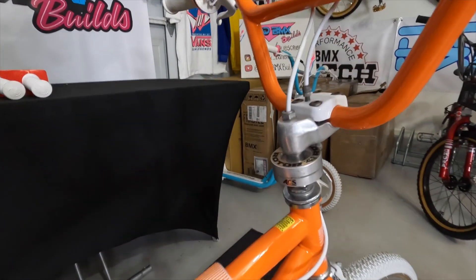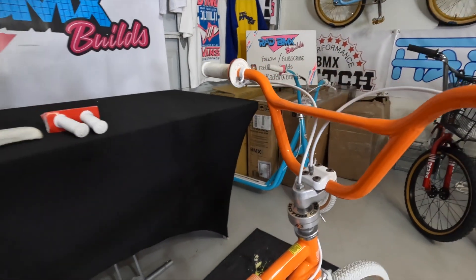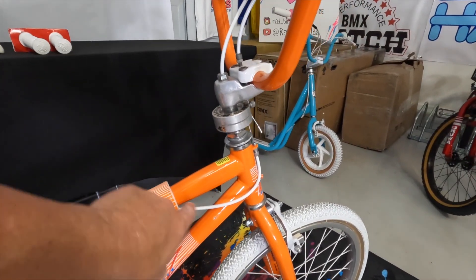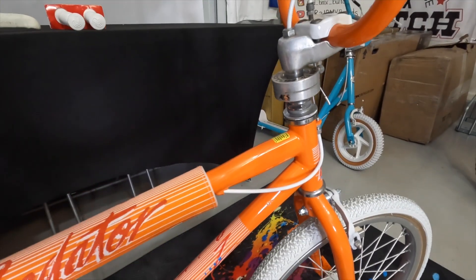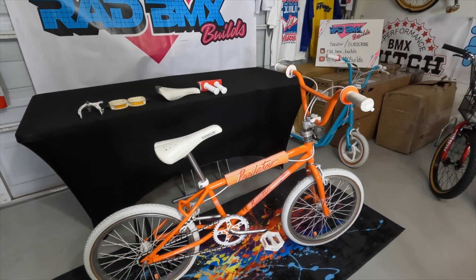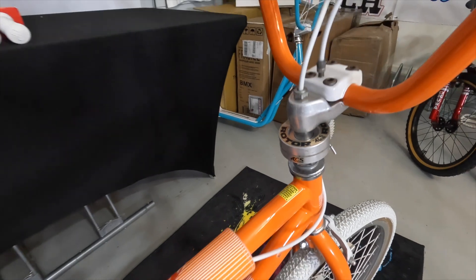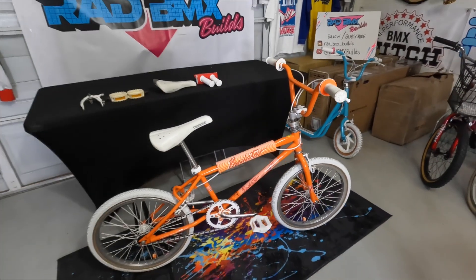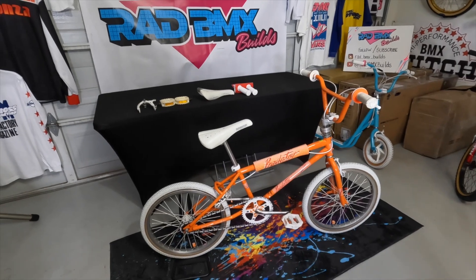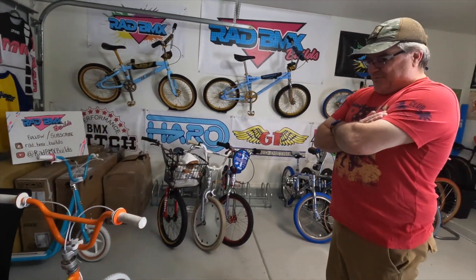I gotta be perfectly honest — I hate ACS rotors because they're a pain to put on and adjust. I got it all routed with brand new cables, brand new everything, but routing it through the frame was a nightmare. I found out a trick and maybe I should do a video about the best way to route it through that frame. ACS rotor, you literally stole hours of my life. Most of my bikes have gyros — that was my first rotor I've actually dealt with, and I have a secondary rotor in a box I don't even know what to do with.